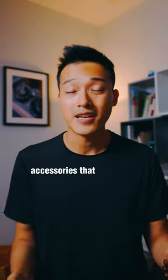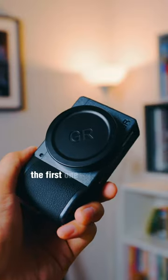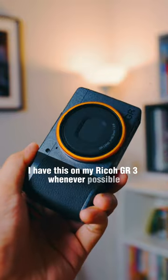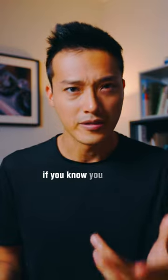Here are three Ricoh GR accessories that I use on a daily basis. The first one is the lens cap. I have this on my Ricoh GR3 whenever possible just to keep the dust out. If you know, you know.